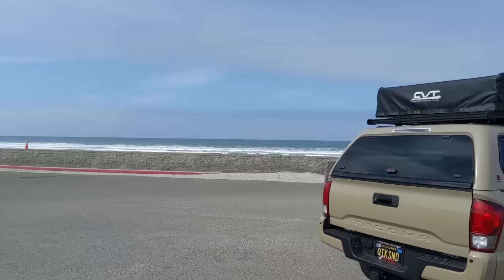Hey everyone, I wanted to make a quick video because last week I've gotten asked like four times about it, and to be perfectly honest I've probably been asked 30 other times about something, so I figured I'd just make a video about it. It's about my shell and the rooftop tent.